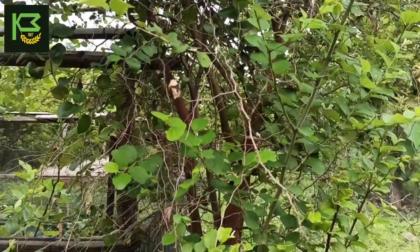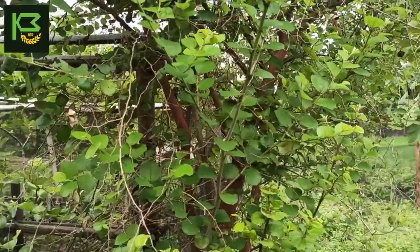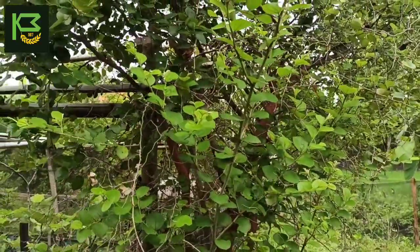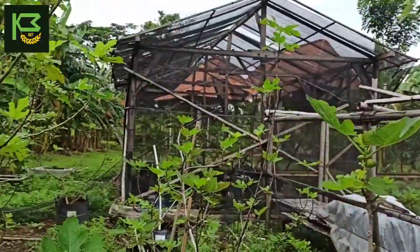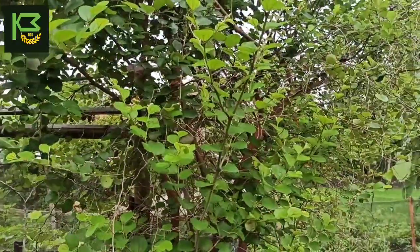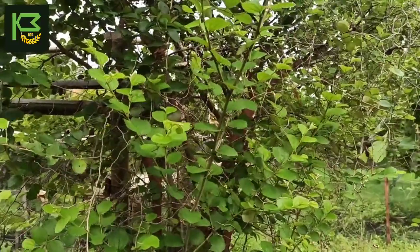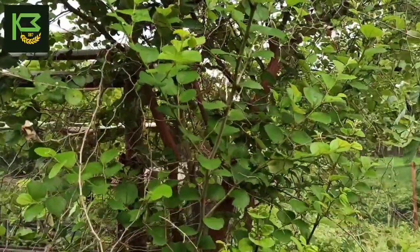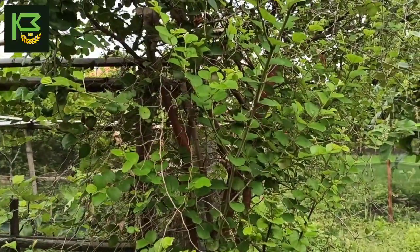Pohon bidara ini sangat spesial karena memang salah satu tanaman yang disebut di dalam Al-Quran. Selain pohon zaitun dan buah tin, pohon bidara juga disebutkan di dalam Al-Quran — dalam bahasa Arabnya disebut Sidr — terdapat di dalam Surat As-Saba ayat 16.